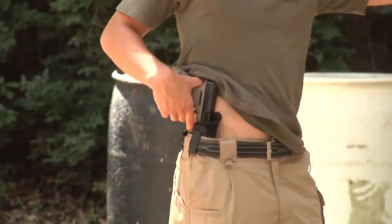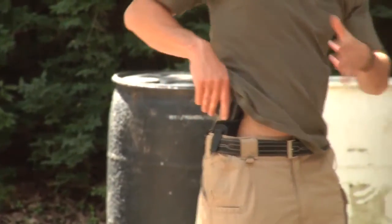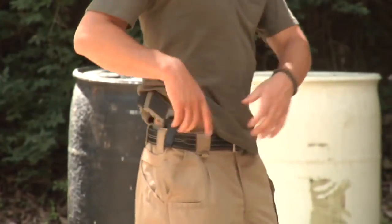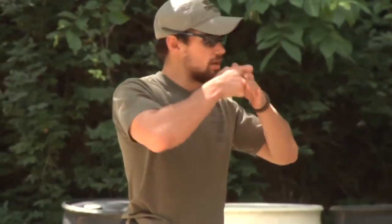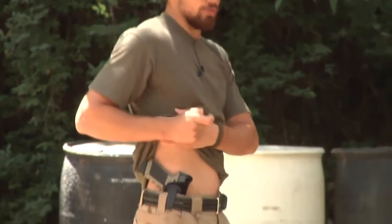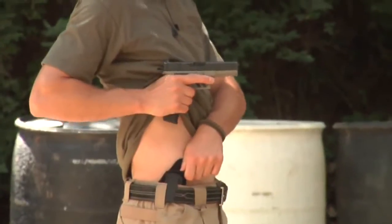You don't want to have to engage somebody, holster your gun, and then inflict a gunshot wound on yourself and have to be rushed to the hospital. Make sure that you take the time to reseat it. Look down. If you have to assess the situation — say you had to employ this thing and you engage a target — make sure that threat is neutralized. Hit the target, make sure it's down. Take that extra second, pull the shirt out of the way. When you come out with the gun, you're going to pull the shirt out of the way. Pinch it while you're still looking up. You still have the gun at the high ready here.